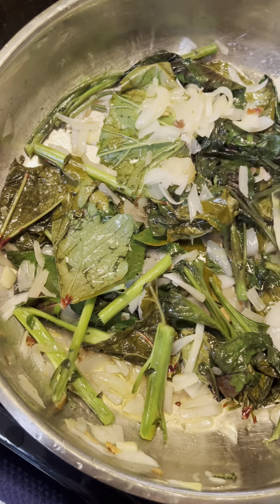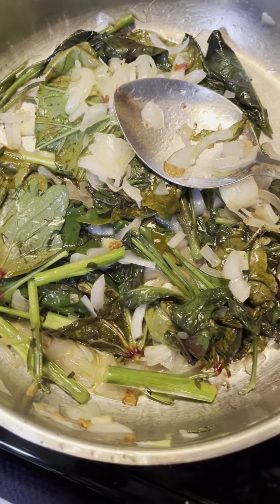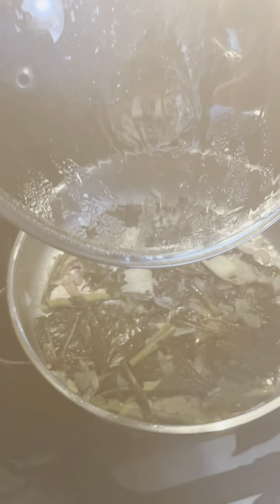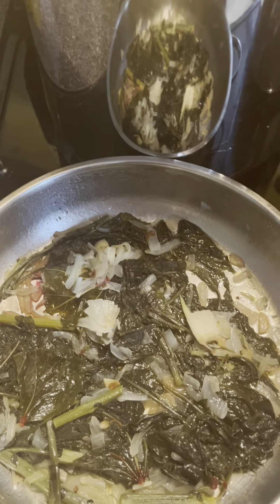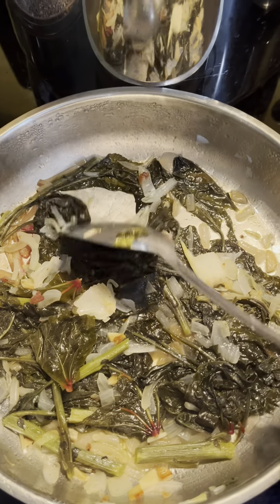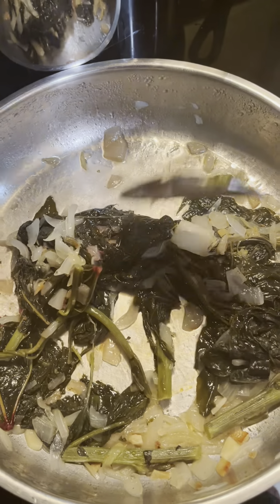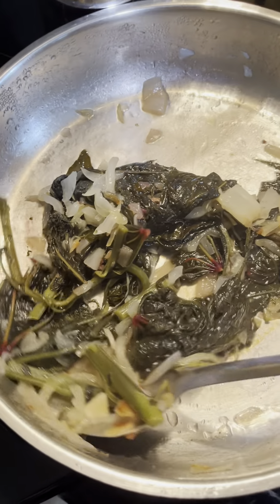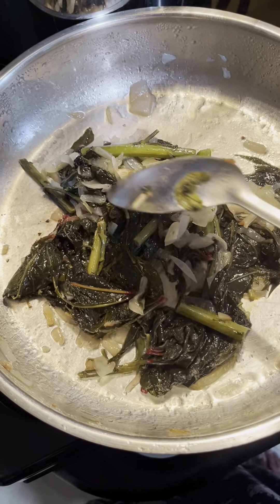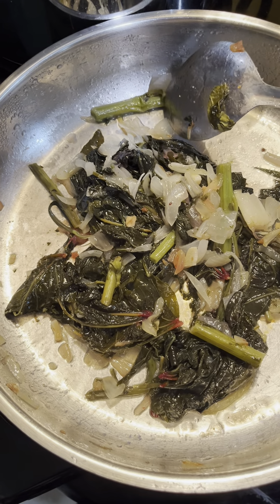I think I'm gonna cover it and let it do its thing for a while and see if they're gonna get tender. It has significantly reduced — no surprise when it comes to leaves. But here it is: Lagos spinach. See, this got tender — yay!